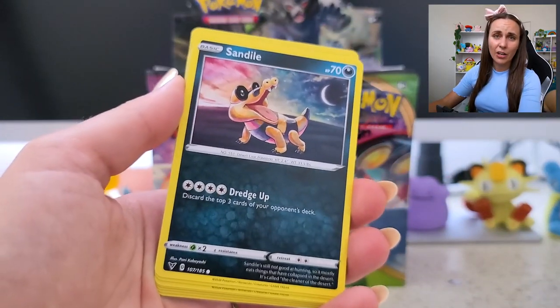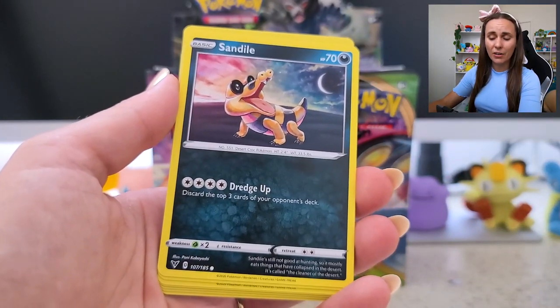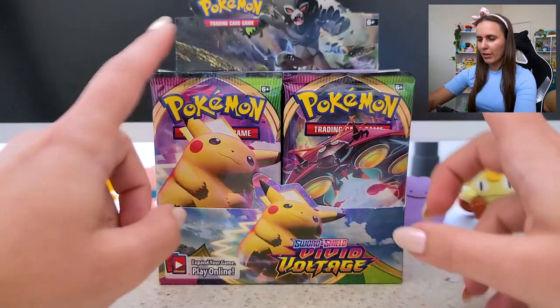Also got a regular Sandile. This is probably the only place I'm going to get Sandile because I can't hatch the damn thing in Pokémon Go apparently.